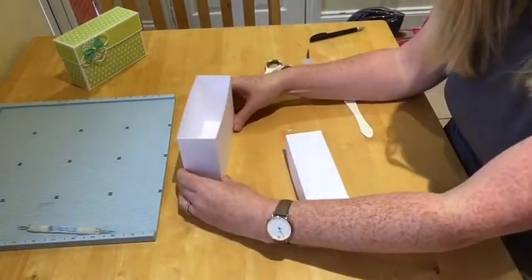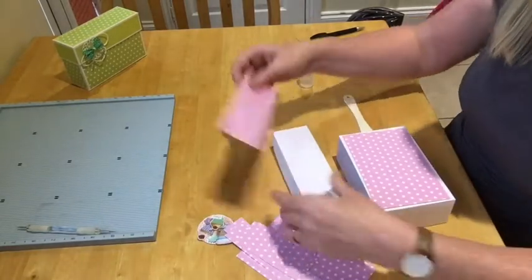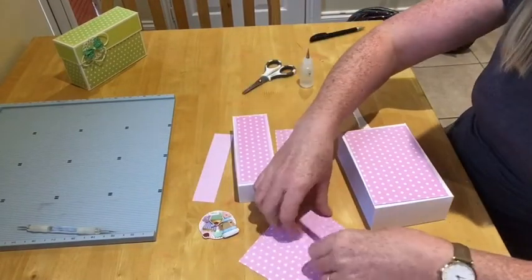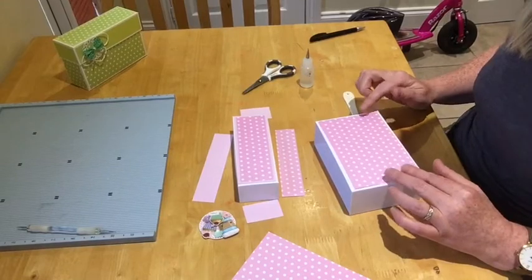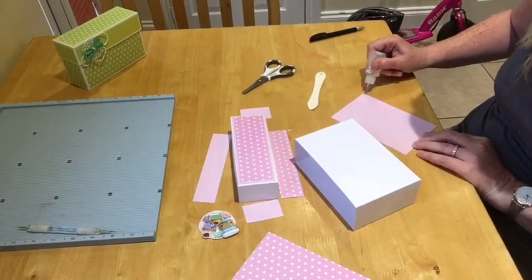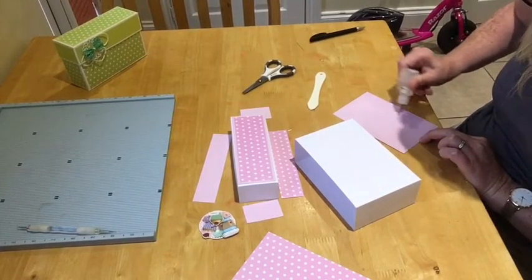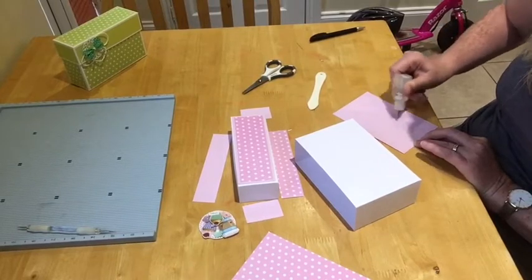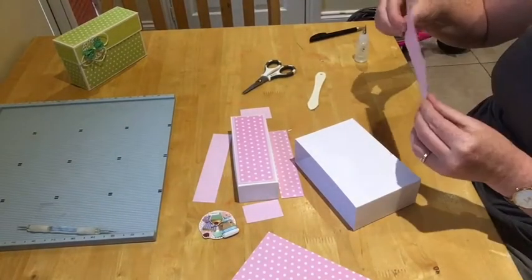Now I've put all the layering pieces out ready. I've got that one for the top, and two pieces for the sides. For layering I measure and then take a quarter of an inch off the length and off the width, so you've got about an eighth showing each side. That's what I do for layering. These are my bits for the top — bigger border at the bottom.